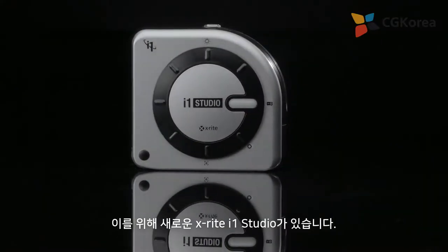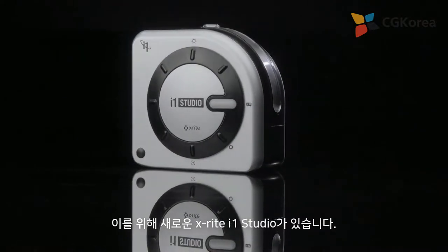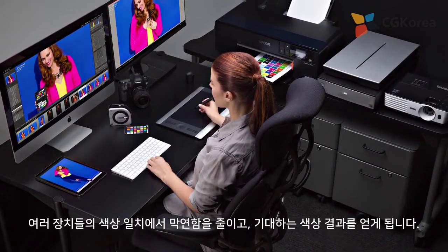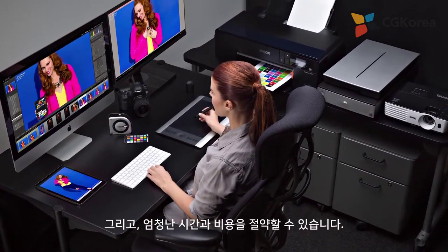Well, X-Rite's new i1 Studio is here to help. It takes the guesswork out of matching all your devices and you'll get the expert color results you expect and save a ton of time and money.